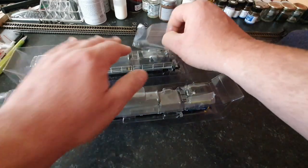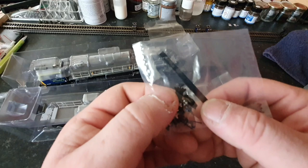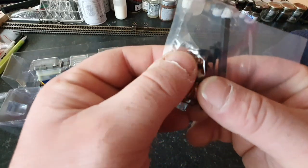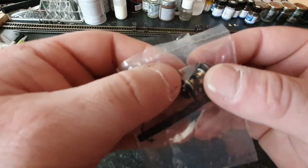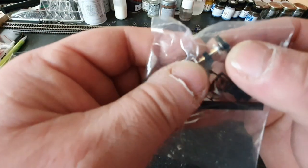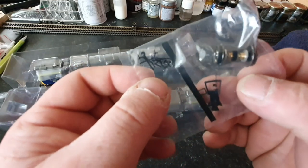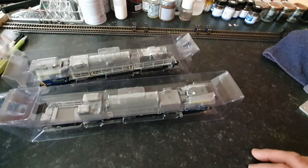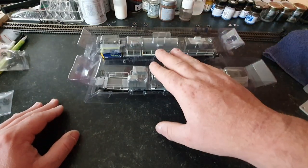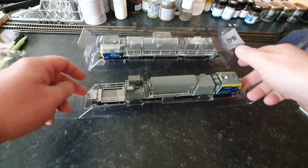And this second pack — let's have a look. This one has got one of those funky uncoupling tools, another NEM tension lock coupling, and looks like another set of wheels with a worm gear in the middle and traction tyres on the ends. And again, looks like you've got steps and brake pipes as well. Getting the locos out, this one seems to be the dummy car, so without further ado let's carefully get this one out of the box.